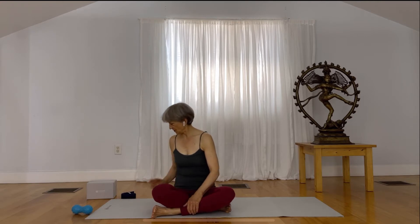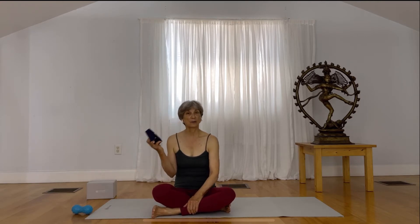This practice would be great right before you go to sleep. You might want to have something by you, such as a strap or a belt or a towel.